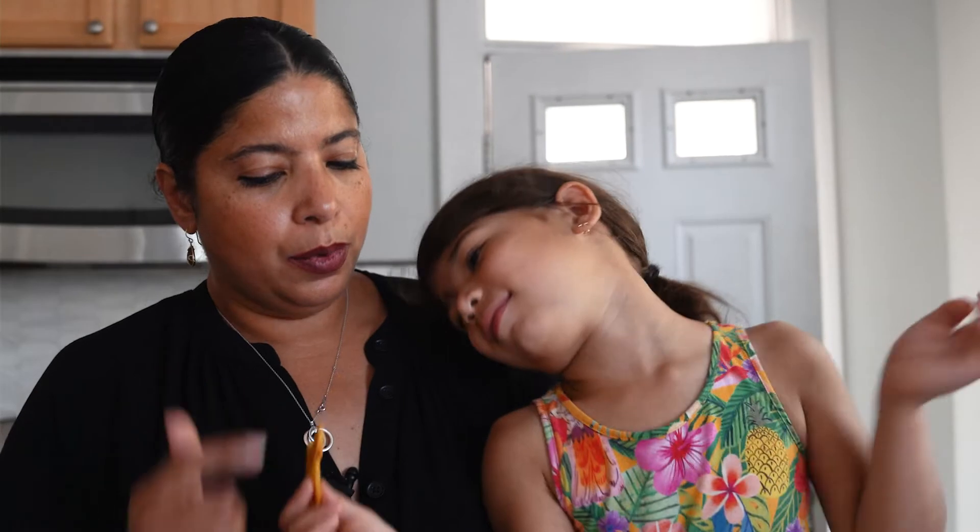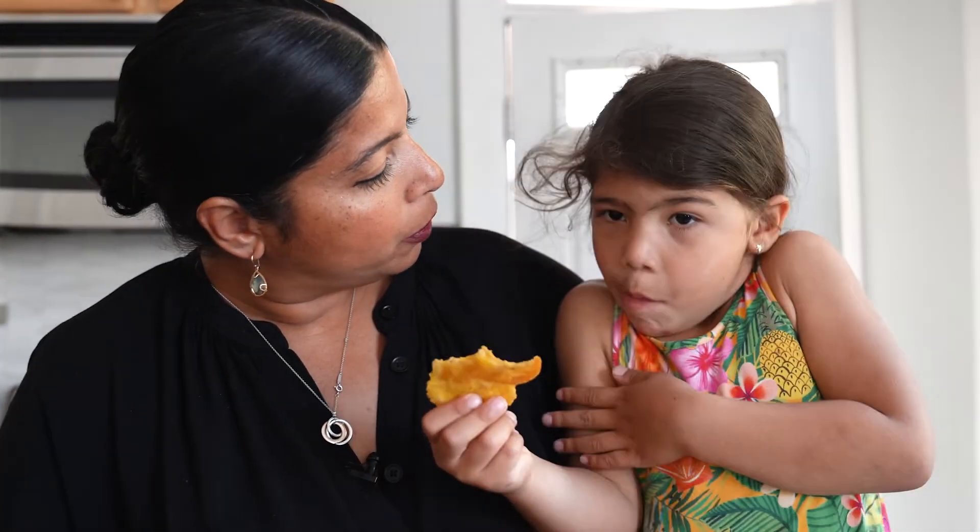Are they yummy? Are they Lucila approved? And where do they eat tostones, Lu — do you remember? In Puerto Rico!